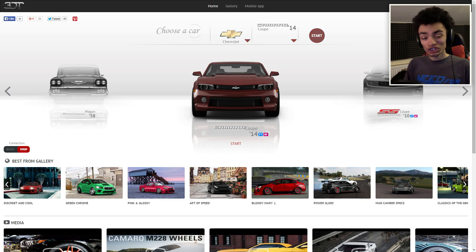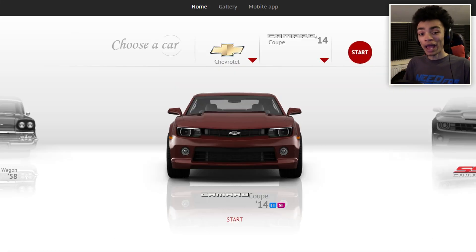We are going to customise today a Camaro Coupe 2014. The reason for that is because I haven't done proper American cars yet. I think we've done like one American car — we did a big truck. But anyway, we're going to do this Camaro because Camaro.